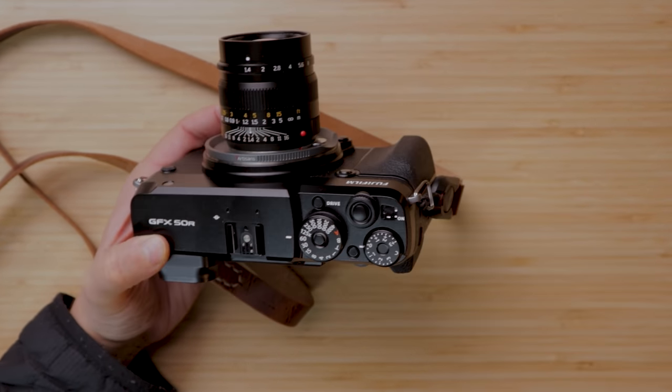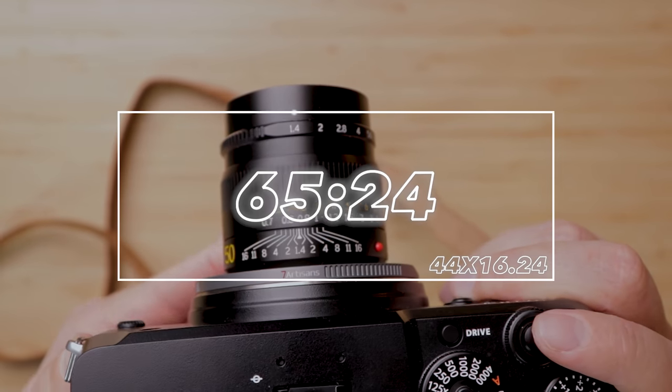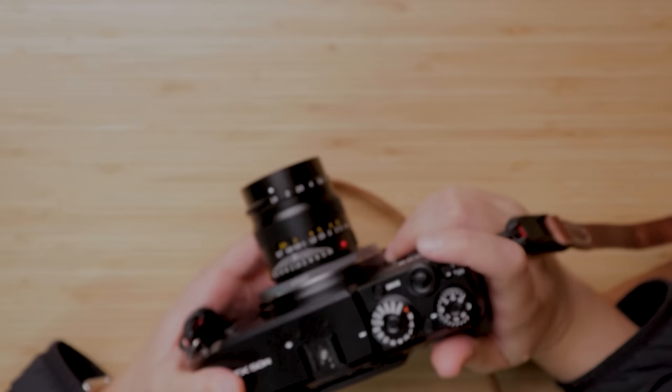Another really fun feature: if you've followed me on social media, you know I've wanted an X-Pan for a long time. You can actually program in an X-Pan crop for the JPEGs. I've used a bunch of Leica lenses to get that really cinematic aspect ratio — I believe it's 65 by 24 — which is basically two 35mm frames stuck next to each other. Shooting in that crop eliminates a lot of the distortion and vignetting you'd get in the corners, since you're only using the strip through the middle, and it allowed me to use all sorts of other lenses.